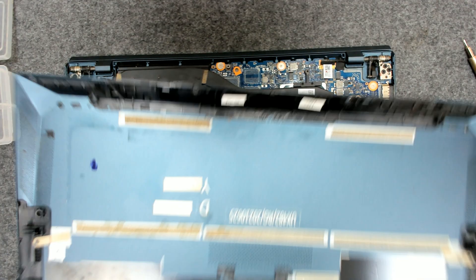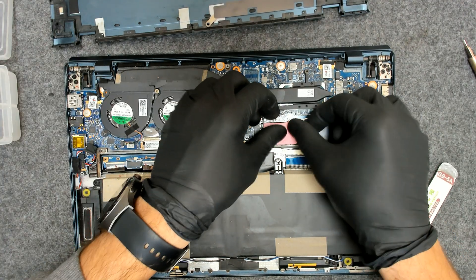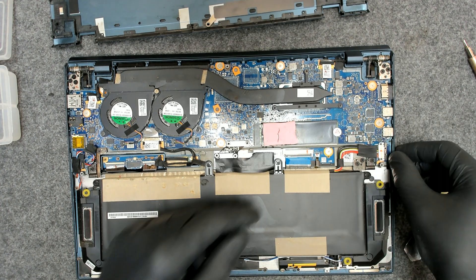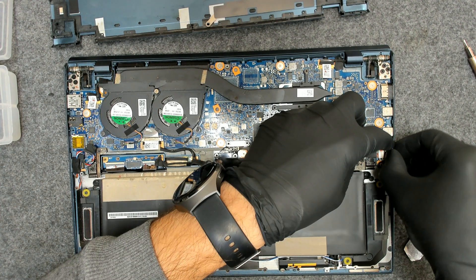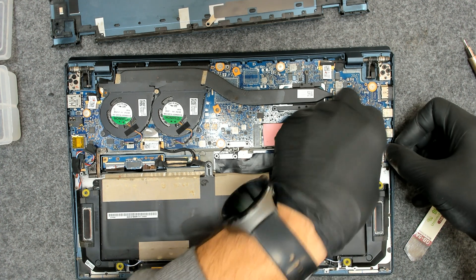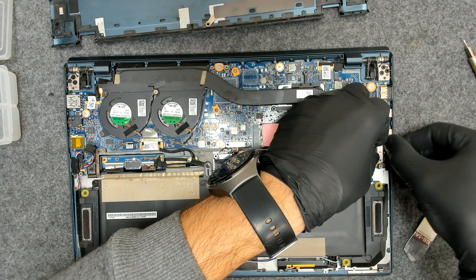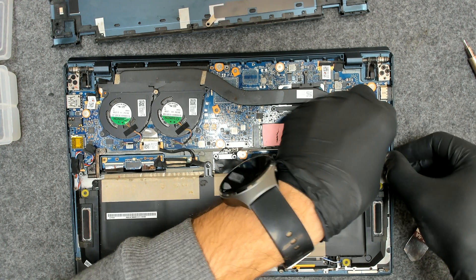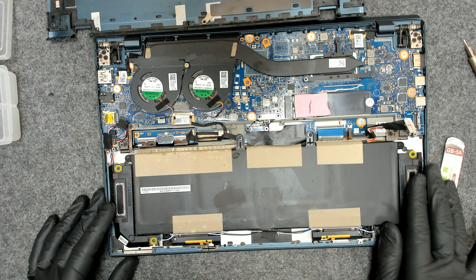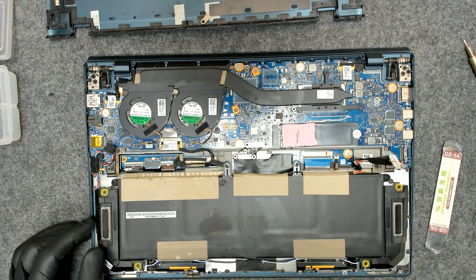This thermal pad is for cooling the hard drive — we're gonna put it back like this. Now, the first thing we have to take out is the battery, because we don't want to damage something. Just open the latch and lift it like this. I can see signs of liquid damage.